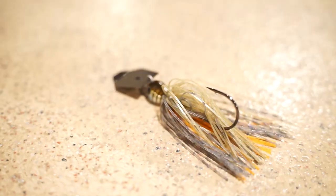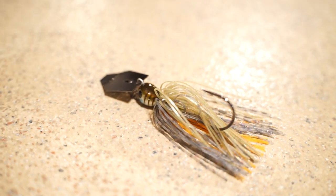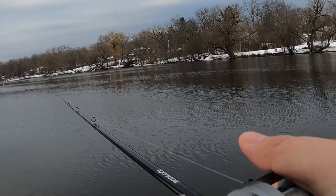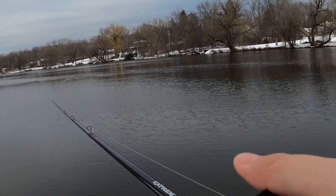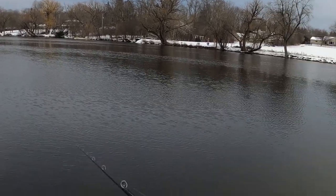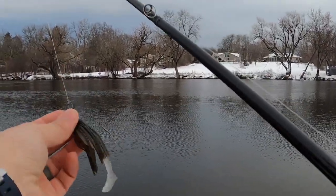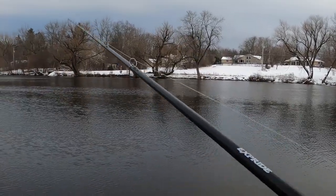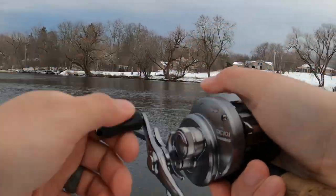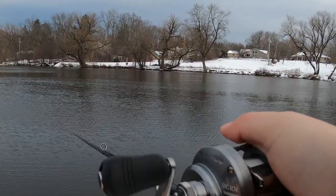The big difference is the quality and craftsmanship. This thing works 100% of the time — I haven't had any Jackhammer that didn't swim right or needed any modification out of the package. It's ready to go; all you have to do is toss a plastic trailer on it and you're ready to fish. You can use several different types of trailers depending on what and where you're fishing and what color you want.